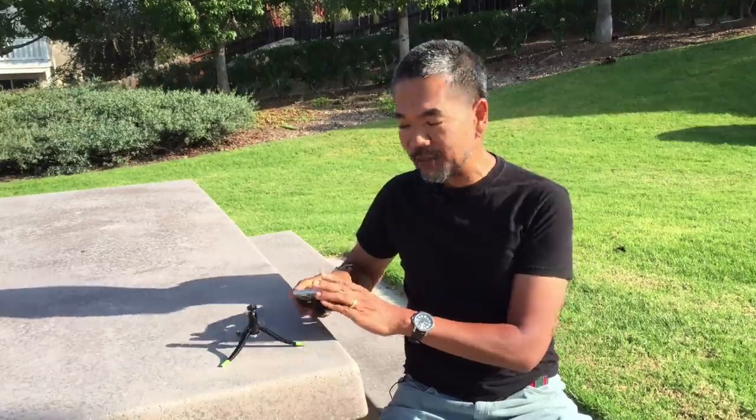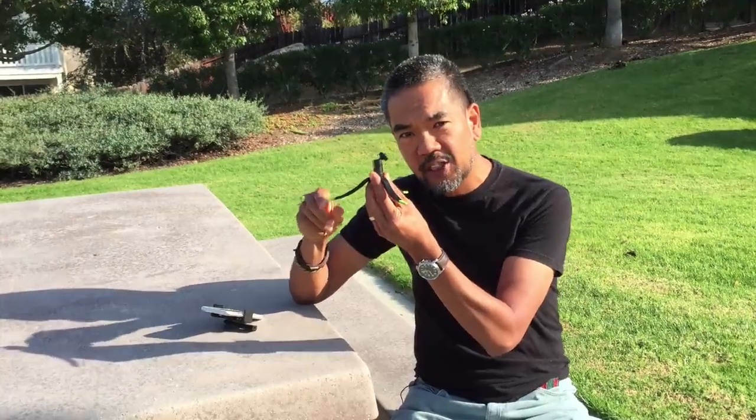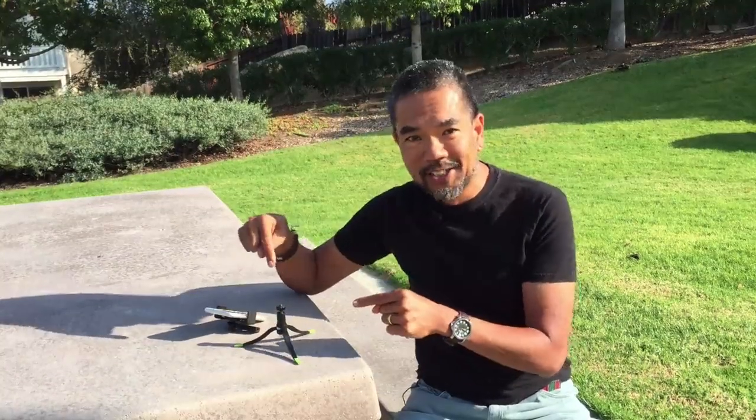On top of the Jelly Long Legs tripod is something called a micro ball head, also made by Square Jellyfish. It's pretty neat because once you attach something on there, you can change the angle and make sure that everything is flush. I'm going to attach this all together so you can see how it works.